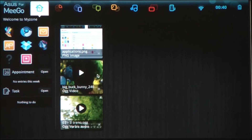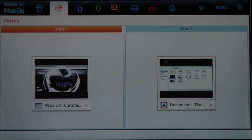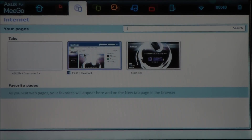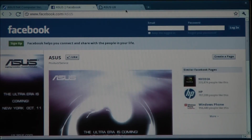All of the major functions of the OS are laid out in these apps that you can access from the home screen. The first one you have here is called Zones, and this basically lets you switch between open applications or close them. Next you've got Internet, and it looks a lot like Google Chrome, so you can basically switch between different windows. It's a really familiar browsing experience.